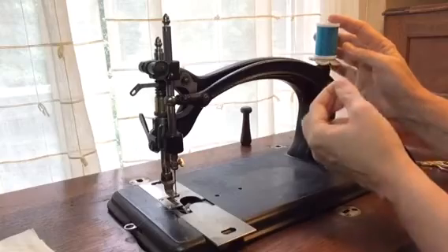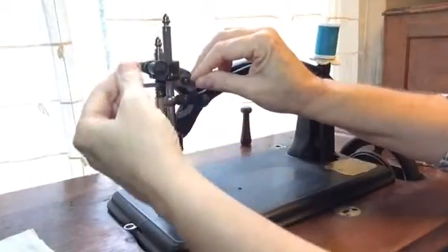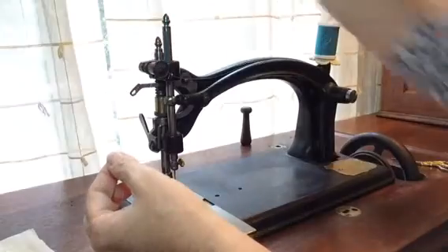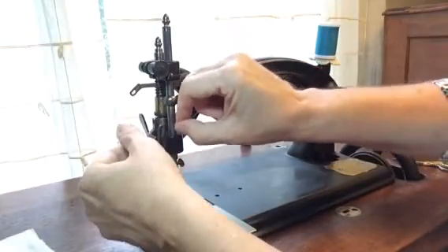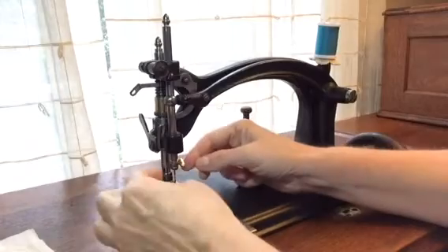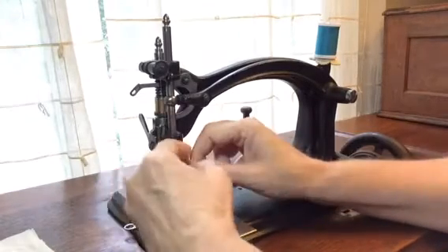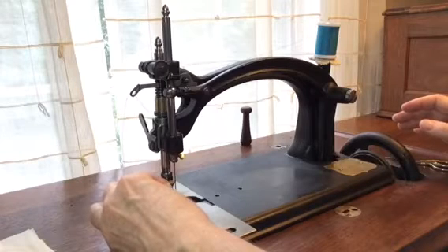To thread the machine we start up at the spool pin. It goes through the first thread guide, over the tension wheel between the disks. The tension is adjusted by a roller — roll it one way to tighten, the other way to loosen the tension disks. It comes down through this guide, up through the take-up arm. There is a thread guide right here, but unfortunately on mine it's broken off. If your machine does have that thread guide, please go ahead and use it. Then it threads from the outside in.